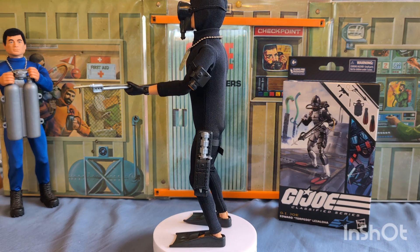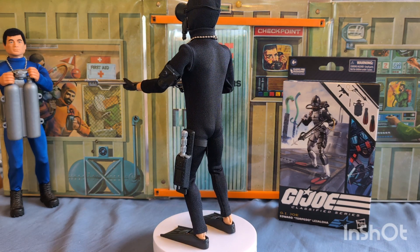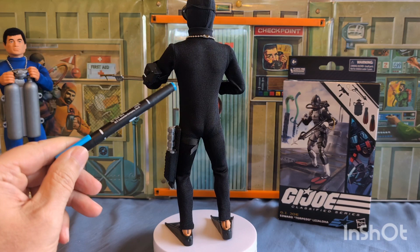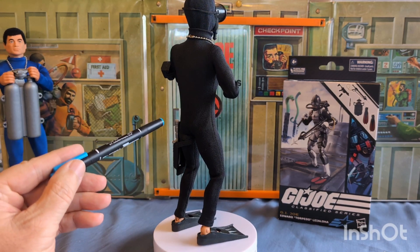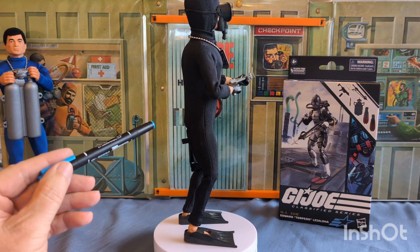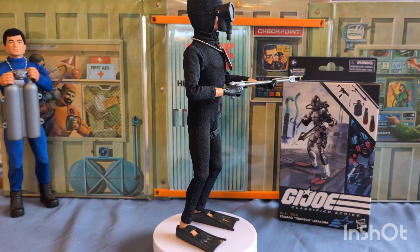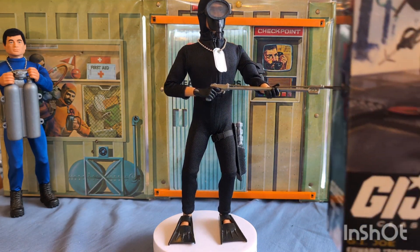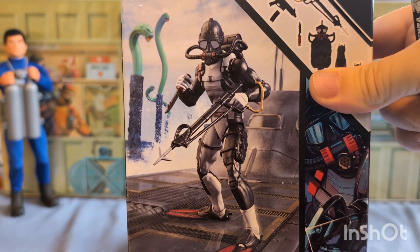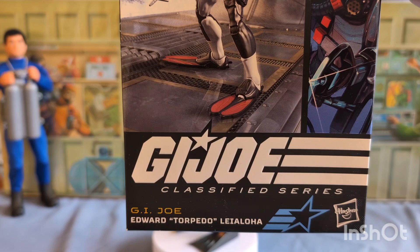Tonight we're going to do a little demonstration of this vintage G.I. Joe in his scuba attire, and we're going to compare the vintage to the modern with this G.I. Joe Torpedo.